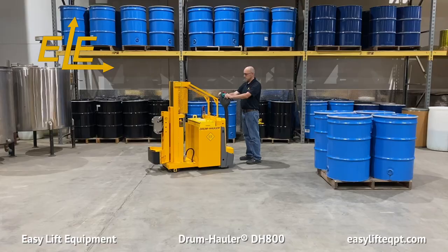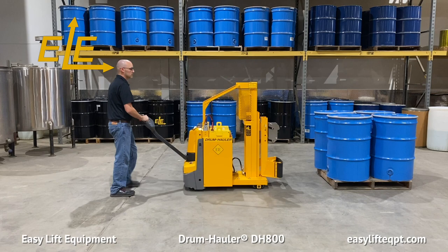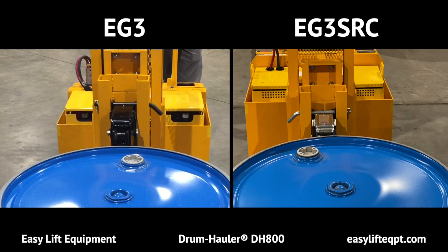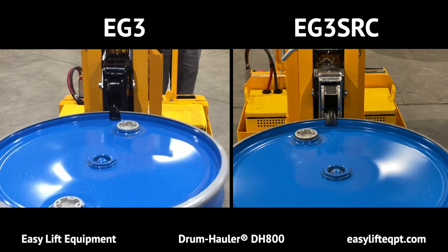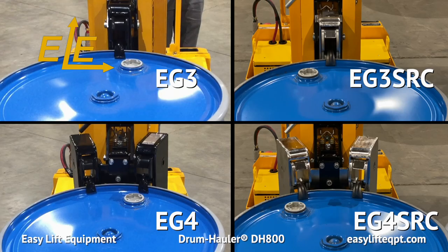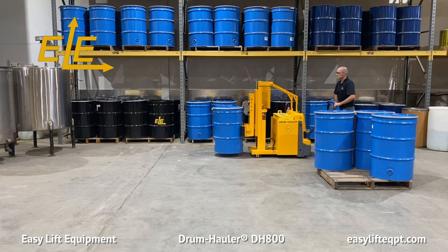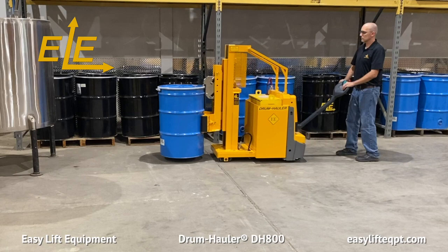When fully charged, turn the drum hauler on. The DH800 is also available with an Intertech approved EE rating and our spark resistant clamp option. Move the drum hauler forward to clamp the drum. It is recommended to apply slight forward momentum when clamping so the front of the clamp is pressed firmly against the side of the drum, ensuring a secure grip when the clamp is raised. The DH800 is available with either the EG3 or EG3 spark resistant clamp option, as well as the EG4 or EG4 spark resistant clamp option. Choosing the appropriate clamping head depends on the type and weights of the drums being handled for your specific application. Only lift the drum to the minimum height needed for proper floor clearance while transporting. Never under any circumstances should you lift or suspend loads over people.